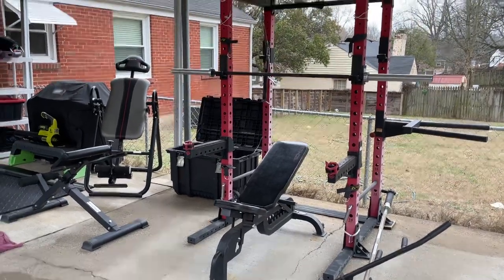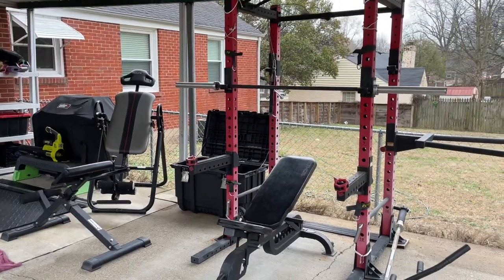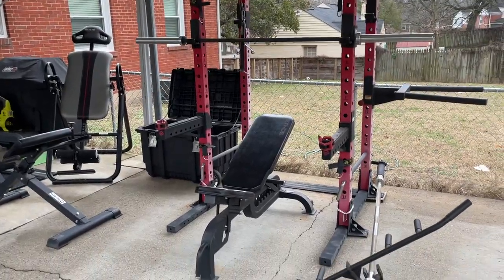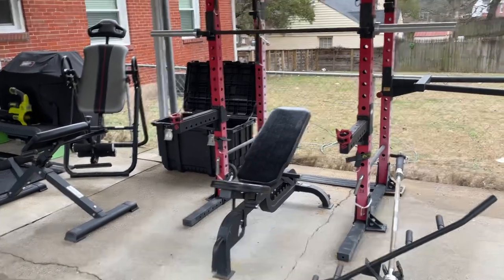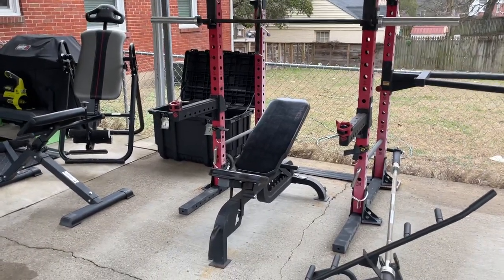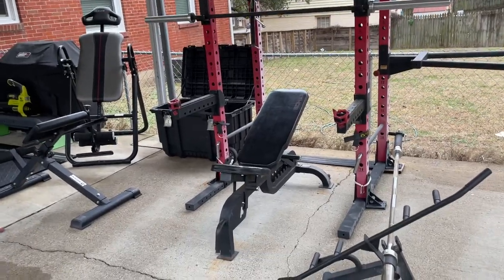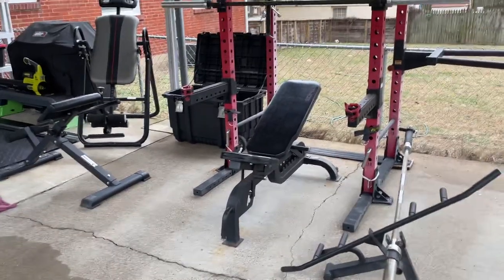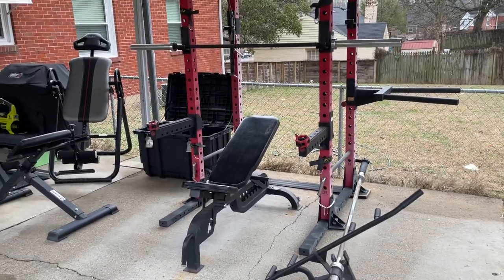I haven't had a video out probably in a month or so. I was in LA working, I'm back and I'm doing good — feeling good, working out, eating good, working, teaching, producing. We're back here working, and I did want to show you guys the home gym.